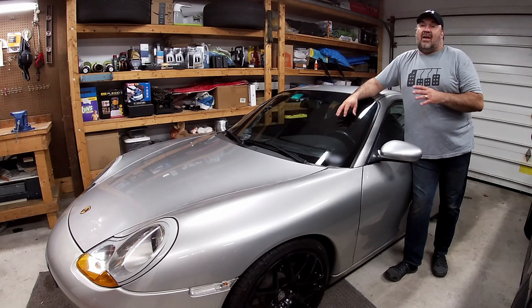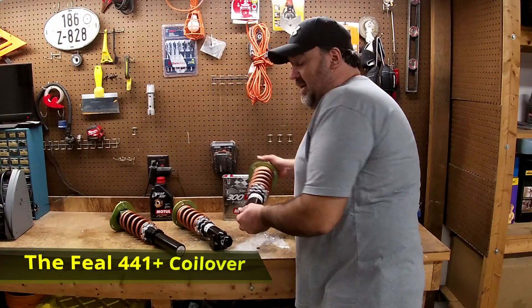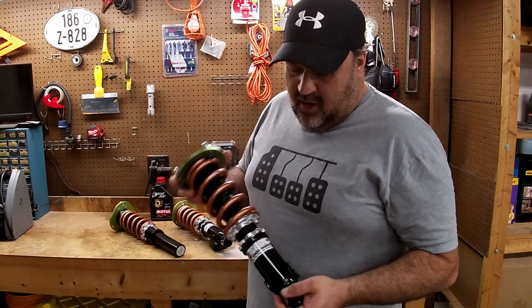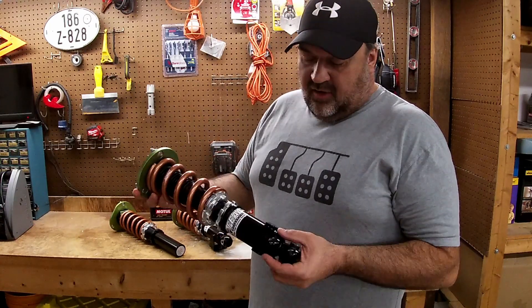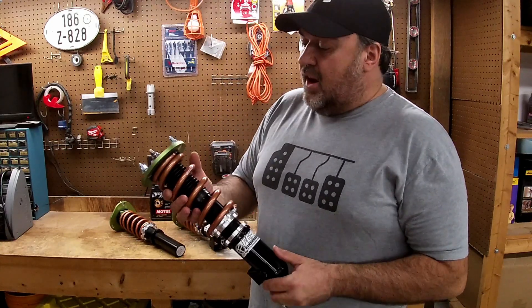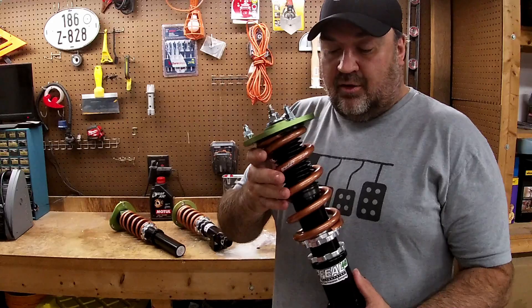I had been waiting for coilovers and they finally came in. I'm going to be using the Feel 441 coilover, and my initial impression is that I'm actually really impressed by them. The quality looks really good, the workmanship is nice, and the machining of the materials has looked really good. I went with the upgraded version using the Swift springs instead of their regular springs.